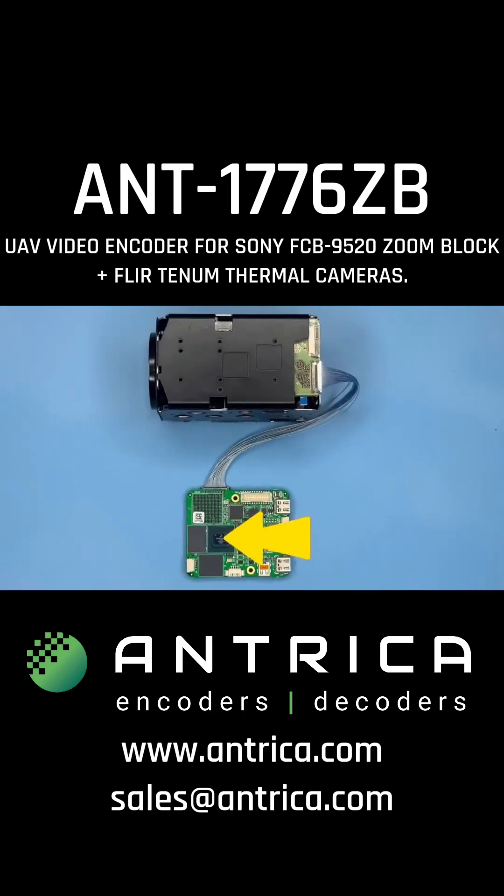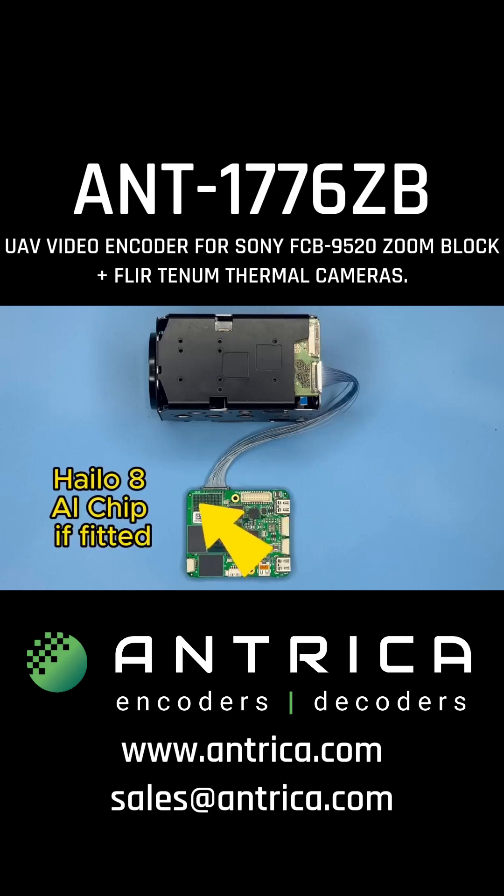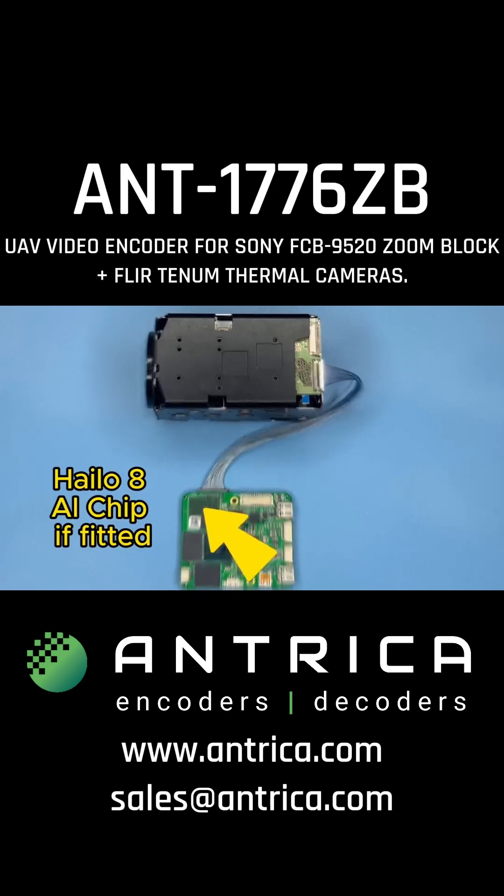Now if we look on the other side of the board, we can see where the main processor is located, and there's also space for an AI chip. There are two variants of this board: one with the artificial intelligence chip fitted and the other without it. The one you can see here has no AI chip fitted.